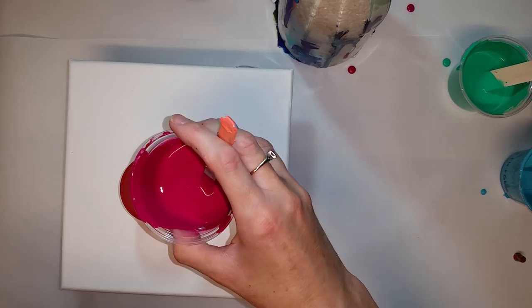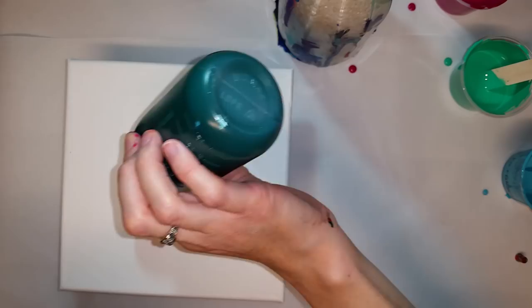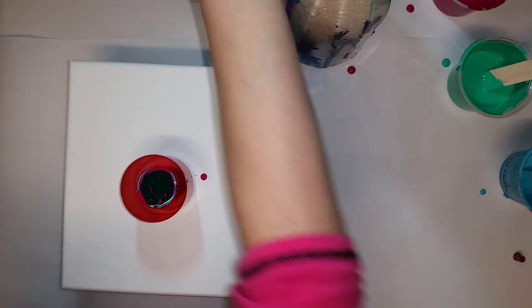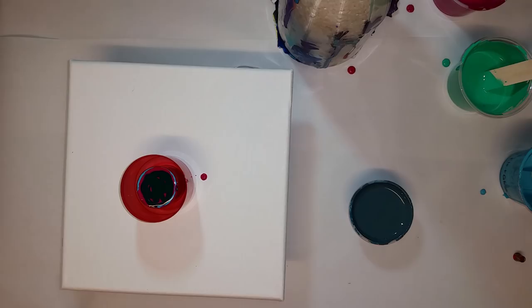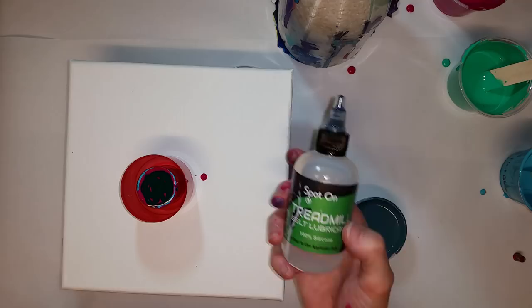My brain hasn't slowed down and I don't even know what I'm pouring anymore. I'm not really paying attention to my layers — I'm not sure it really matters because I'm getting the colors in there that I want. I'm really not sure how this is going to work because I'm not using white. My colors are all mixed with my pouring medium, which is a 50-50 mix of Floetrol and Basics Matte Medium, and water. And then I put some Treadmill Belt Lubricant in all of the colors except the green.